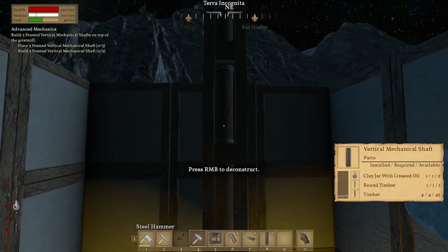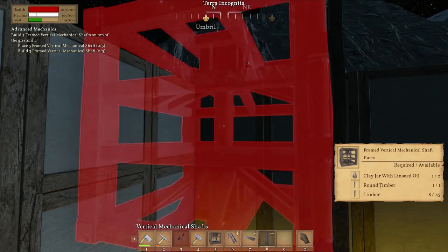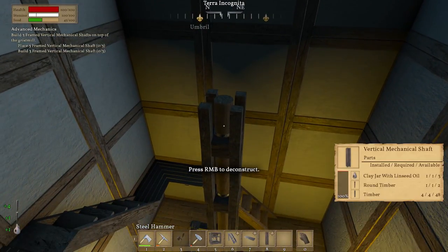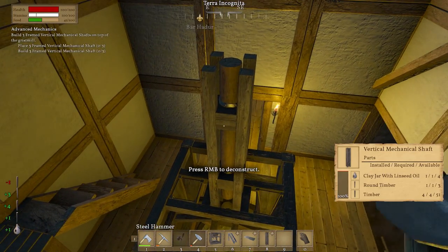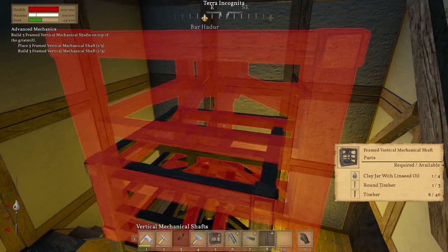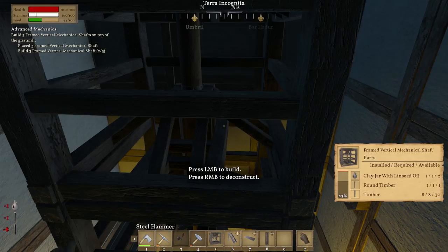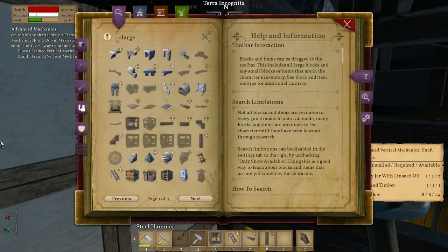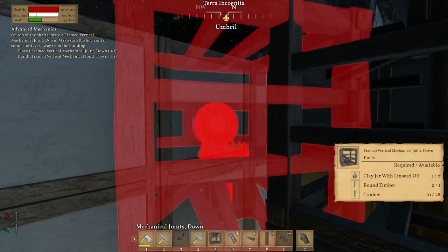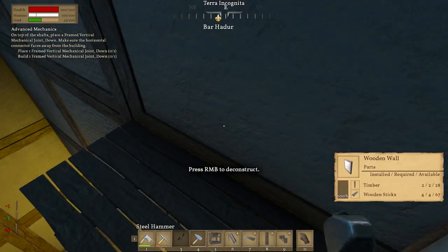Knock that one in. Three-frame vertical — where are the framed vertical ones? Don't tell me we need to go — ah bugger, should have noticed that but we didn't. Knock that down, knock that down — it's going to look much more sturdy anyway. Number eight, there we go. Place one framed vertical mechanical joint down. We need to get on top of that so we're going to have to go up again — which I knew we were going to have to do.